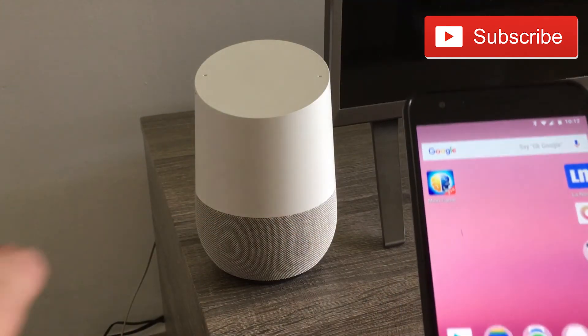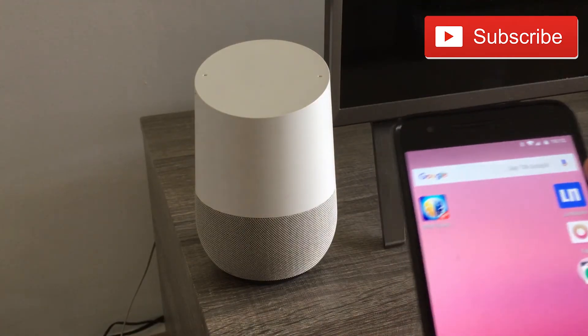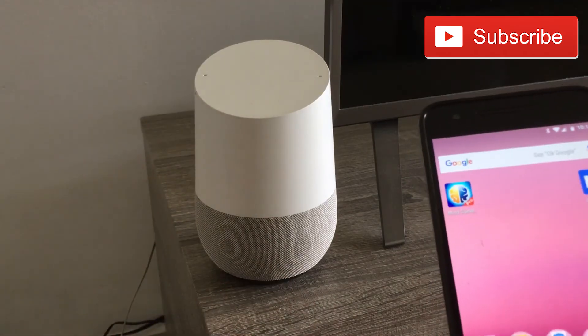This is really handy because let's say you're on your couch and your phone is laying on the bed or somewhere. You need to rush out — you just tell Google and Google will find it for you. It's really, really handy.